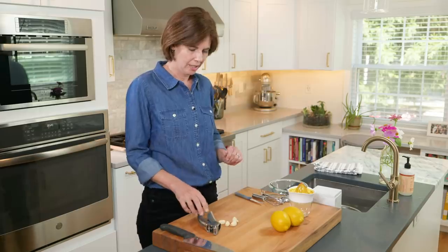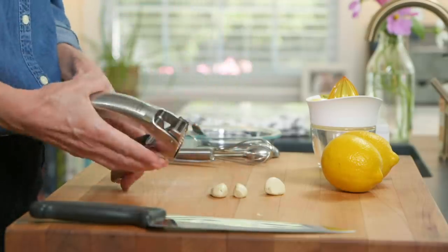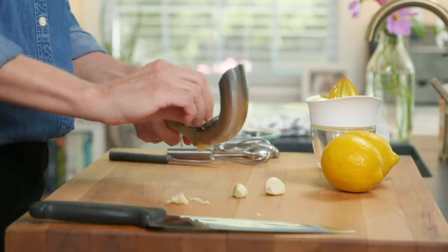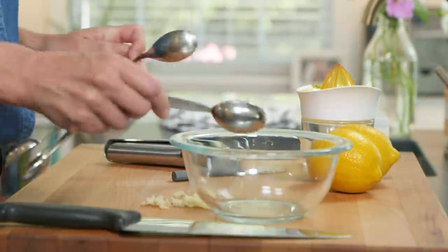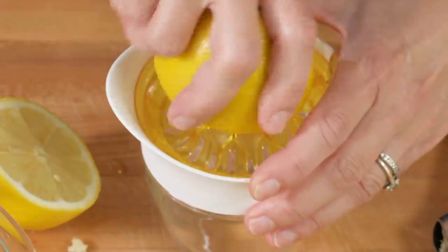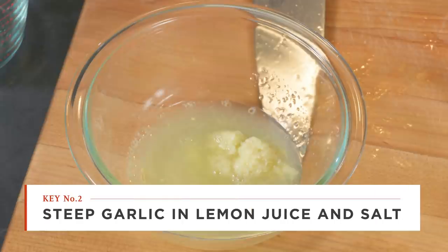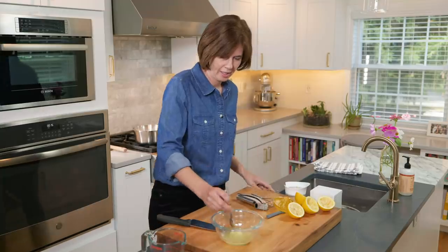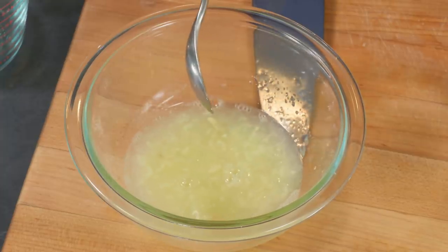While the chickpeas simmer, prepare the other ingredients. Mince four cloves of garlic and measure out one tablespoon, then soak it in a third of a cup of fresh lemon juice along with a teaspoon of salt. The lemon juice tempers the bite of the garlic by deactivating an enzyme called alliinase, removing that harsh flavor without killing the garlic's personality. Let this sit for 10 minutes while the beans finish cooking.